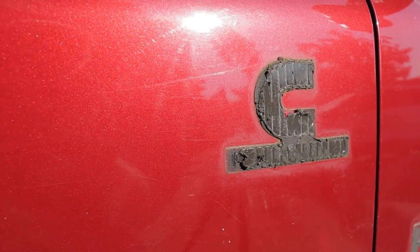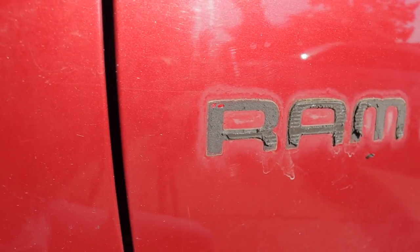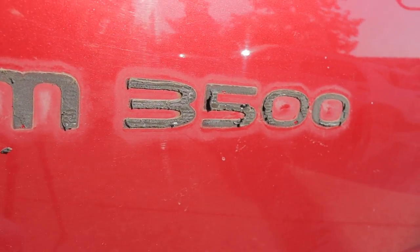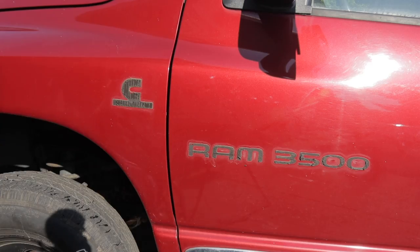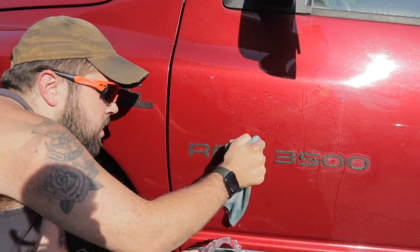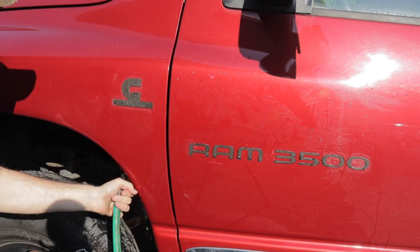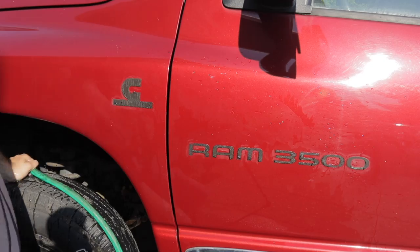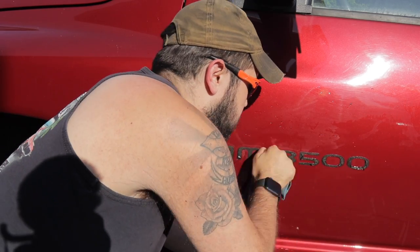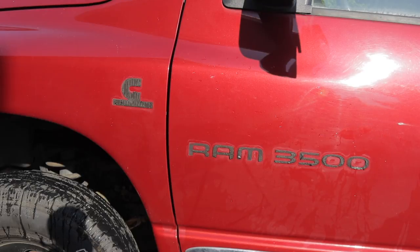Now we're left with this gross-looking sticky mess of adhesive. Trust me — if you bought the eraser wheel, at this point you are going to be thanking yourself big time. Before using it, I'd highly recommend giving the area a quick wash down again. We really want to get all the loose dirt and grime away from the paint before we take the eraser wheel to it — the last thing you want is the wheel picking up old dirt or rocks and putting scratches in your paint.